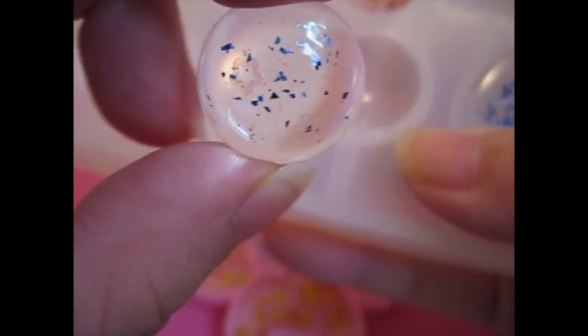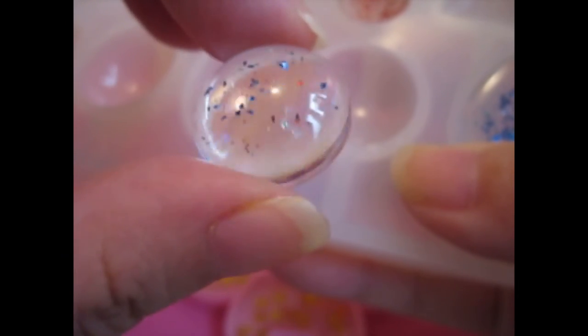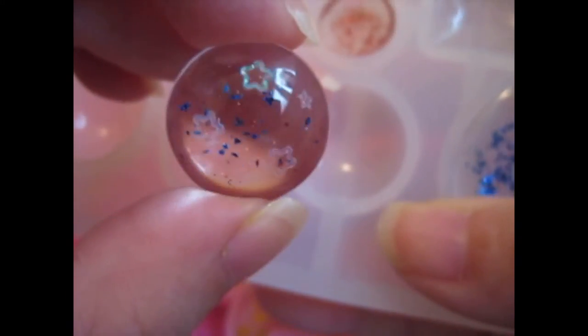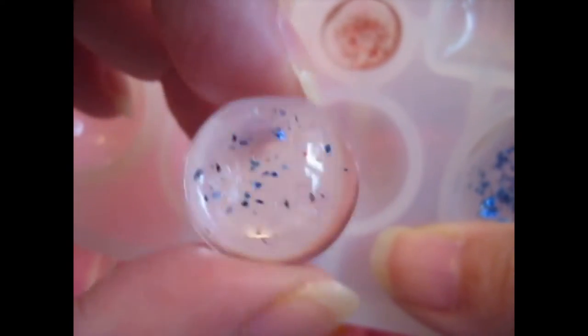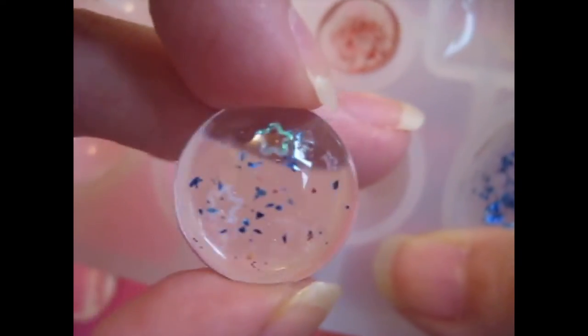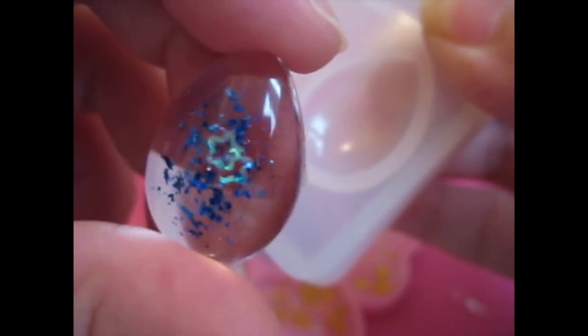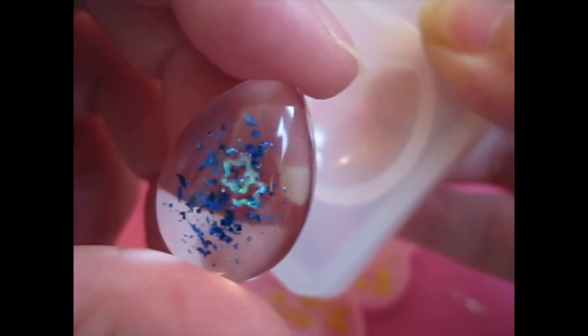So then we've got this one, this one, this one, and this one. You can see I put three little star glitter sequin things in. It's cute, with some blue and a dash of red that came from one of the other ones. I was using the same toothpick so there was a tiny bit of red left over, so I thought might as well. That was pretty cute. This is just a red one with one star - I like that one. Here's the blue one, and there are two stars there. That one's pretty cute.